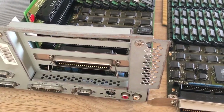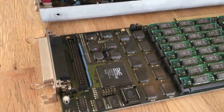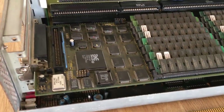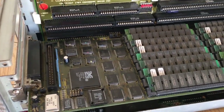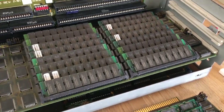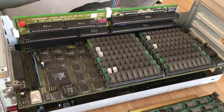54MB of fast memory installed. It's got external SCSI there. And the card actually looks like this. It's installed and it also has an internal SCSI controller. And as you can see, it's fully populated with 64MB of fast RAM. It should be enough for this Amiga. So I think it's ready to get some power now.